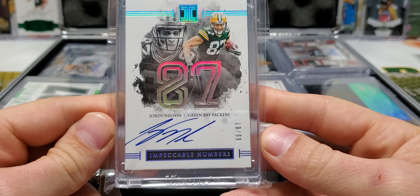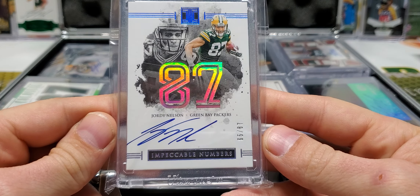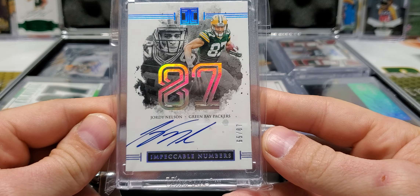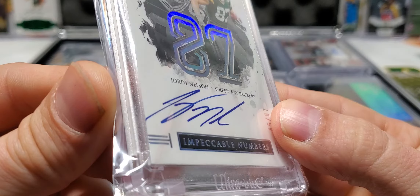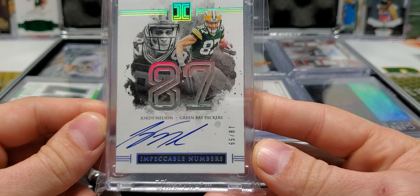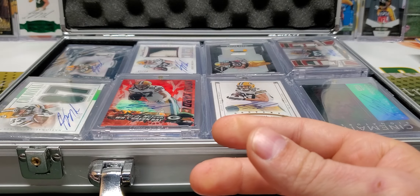65 out of 87 from Impeccable — Impeccable Numbers. Another beautiful on-card autograph. Jordy kind of started on the edge there for his signature, but hey — not going to hold it against him. Beautiful card.